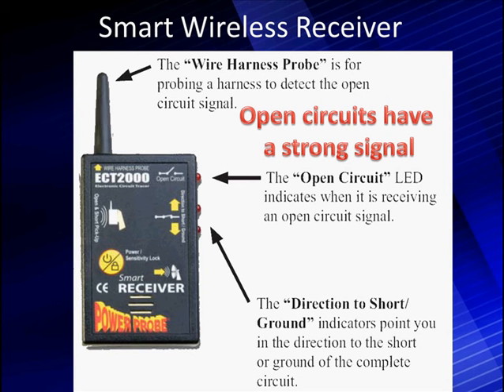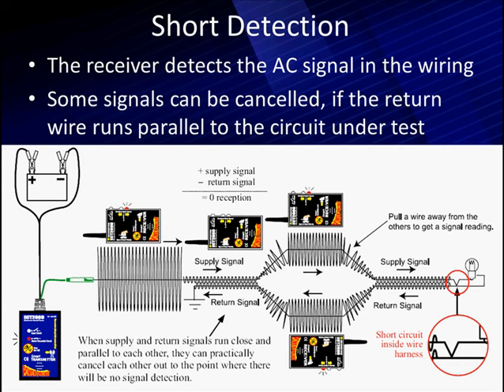This is unlike what you'd get with an ohm meter — you would not have any direction, and you wouldn't know you have a short. That's where the improvement comes. Now there are some specialized situations to be aware of: the receiver detects this weak signal in the wiring, but it can be canceled out if two wires are running parallel with each other carrying the signal in opposite directions.